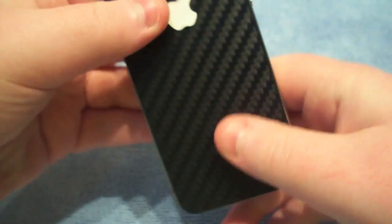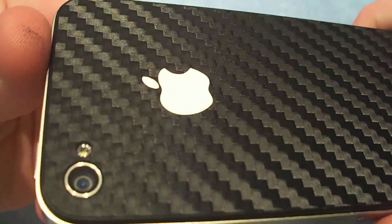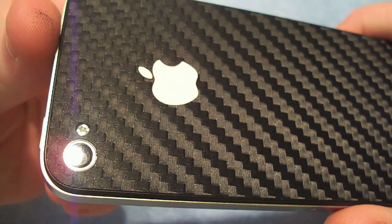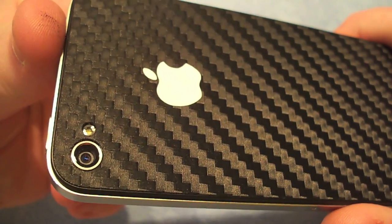I cleaned these pretty well. It's just a really, really awesome product and I definitely recommend it. You have tons of designs to choose from — designs, colors. It doesn't actually just have to be carbon fiber, it can be all sorts of colors. It's just a great product and I fully recommend it.